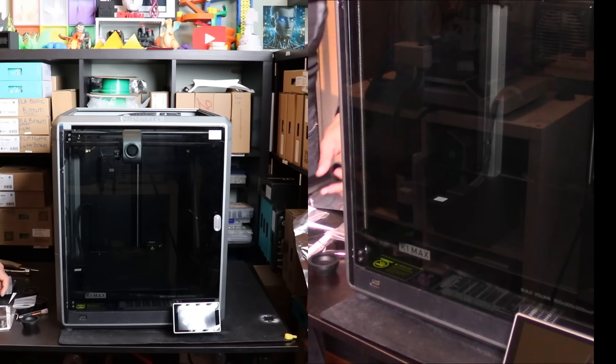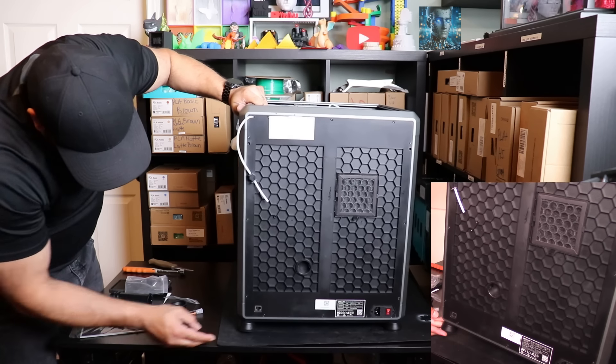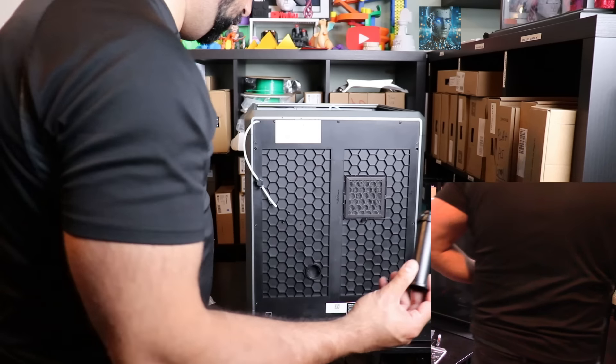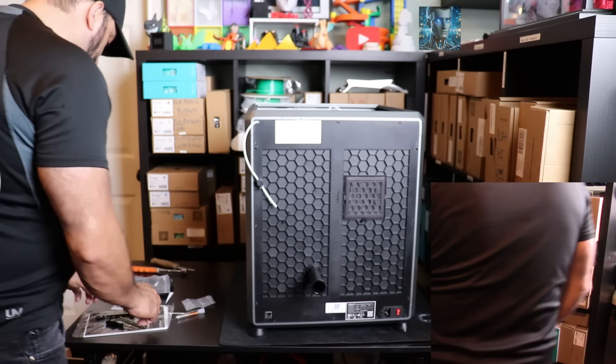What I'm going to do is flip the printer around and put the legs on the other side. I think these are just dampeners. Next, the spool holder - where does this thing go? Right here. It just spins in like that.